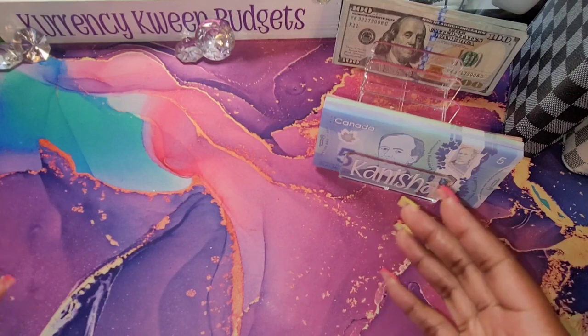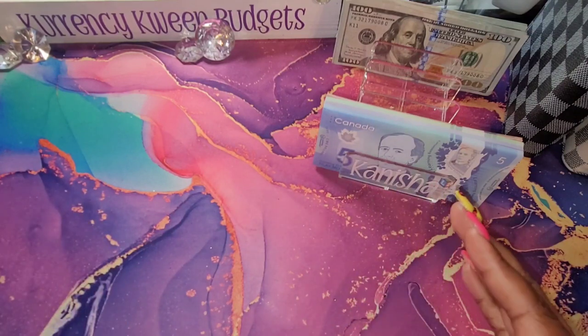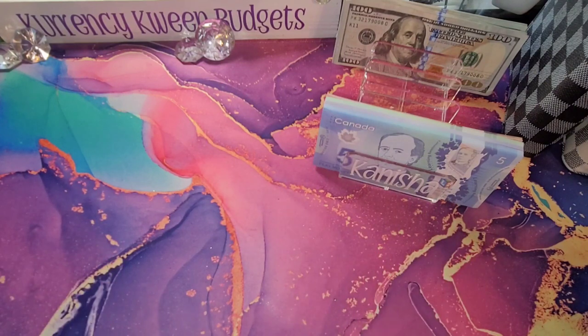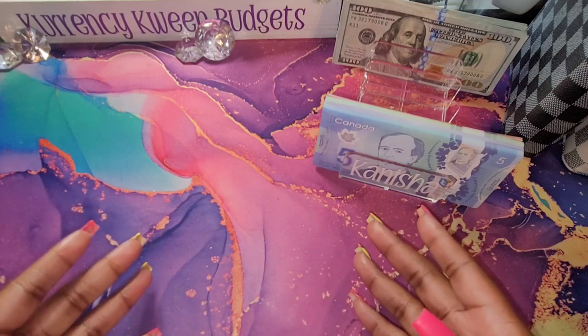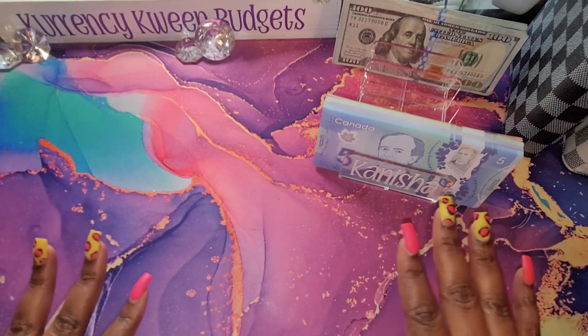Alright guys, I am so excited to do this video because this is one of my favorite videos to do, which is a condensing of my money that I've saved up for my savings challenges. I will be doing an unstuffing on this video as well as a bill exchange, so let's get right to it.